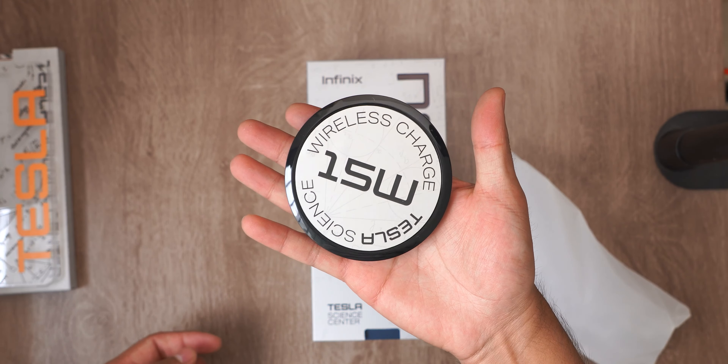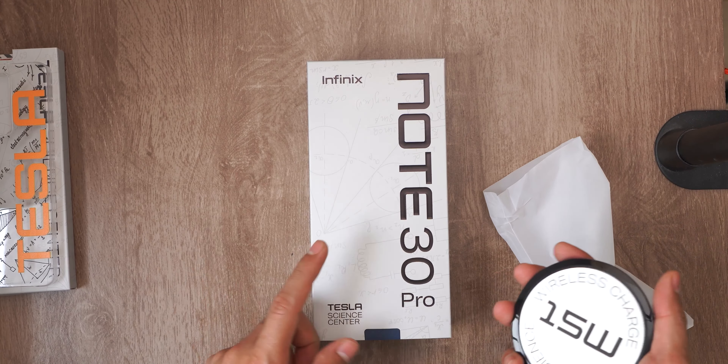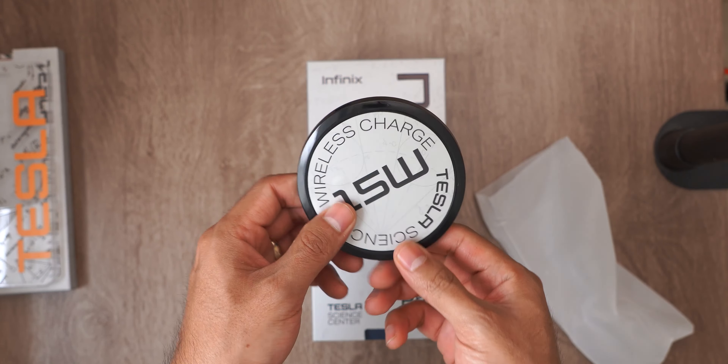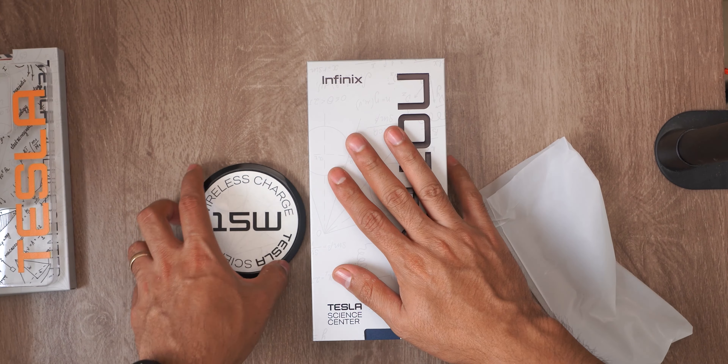Why? Because this mid-range device has wireless charging. This charger comes with the USB-C port, so it's very much appreciated that they include it. And most of all, that they include this feature in such a budget device.